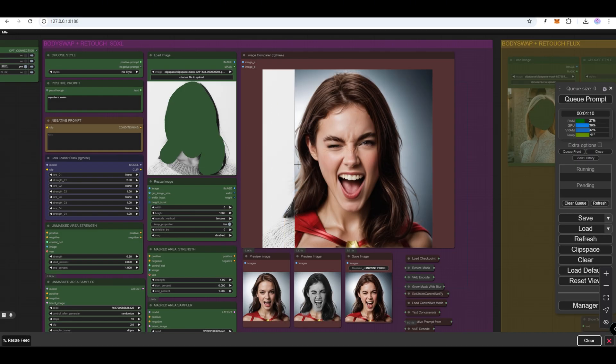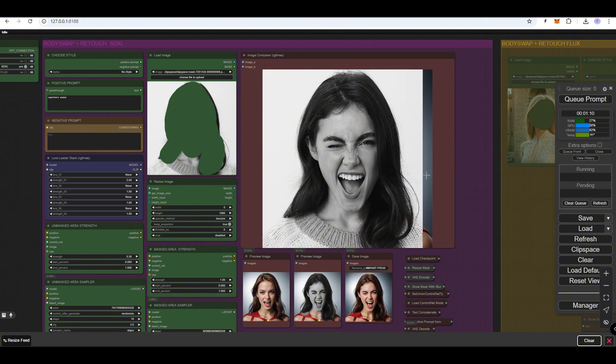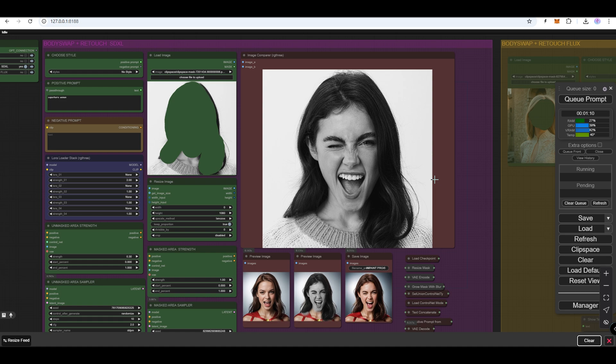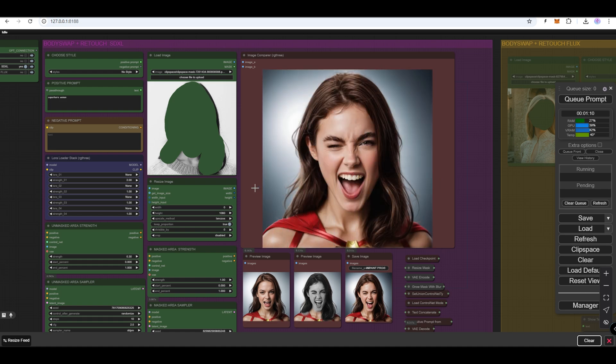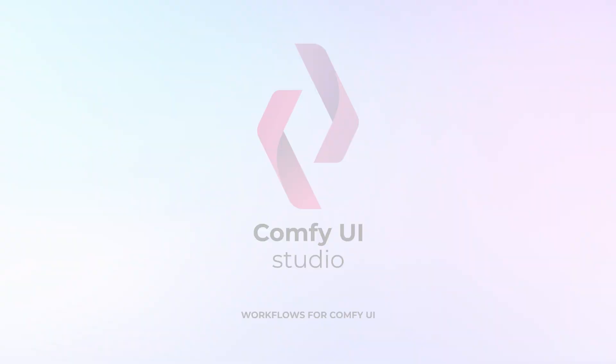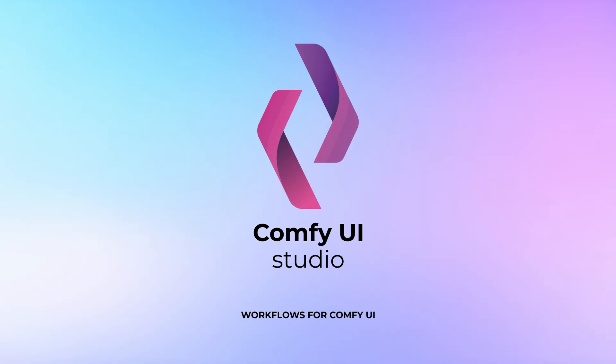The body swap workflow preserves the details of the masked area while changing everything else that is not masked. It works best on close-up portraits only. A Flux version of the body swap workflow is also available. Thank you for watching and see you in the next update.